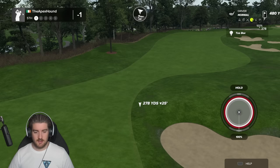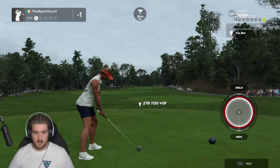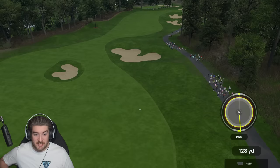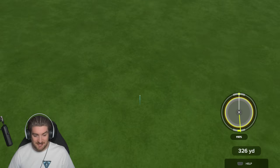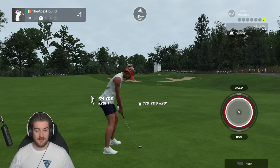Yes! Birdie time — Lexi back-to-back! We're out here. Par five coming up — I might be permanently switching to three-click. I'm already better than I am on the analog stick. I'm going for it — I'm going to overpower it. Watch this — 110 percent overswing! I've never seen that in my life, 110 percent. Oh my god, that's the biggest bomb of Lexi Thompson's career — 343 yards! Oh my god!